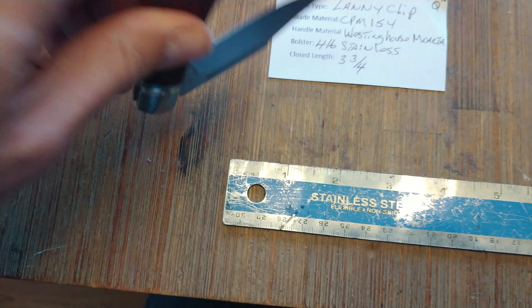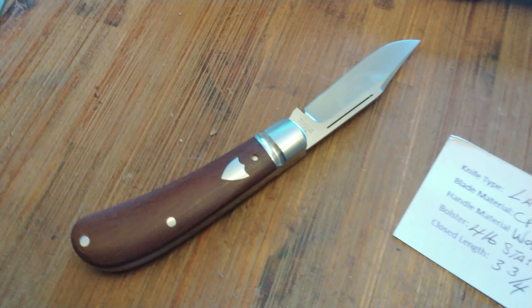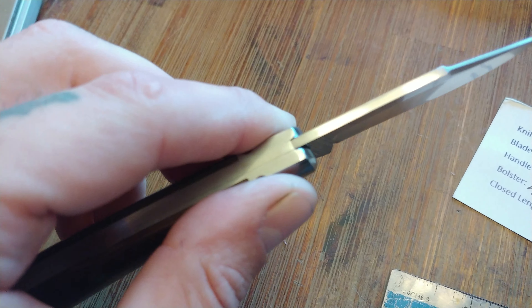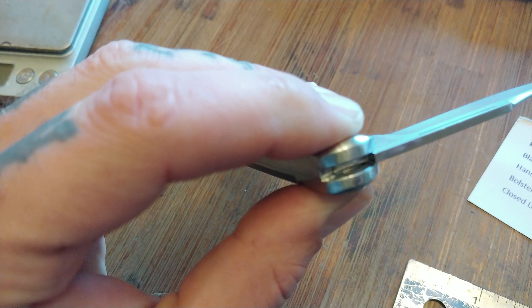The Rockwell is 59RC, and I know that from peeping his Instagram page — with cryo. It's a very well-made piece. Overall length is about 6 and 5/8ths. Closed length is 3 and 3/4ths. Sharpened length is 2 and 1/2, and to the bolster is 3 and 7/8ths.